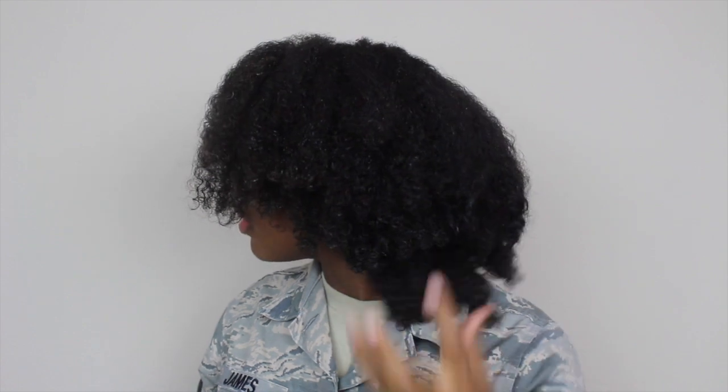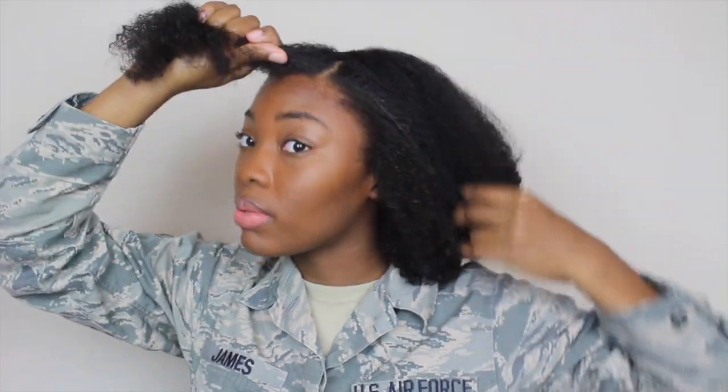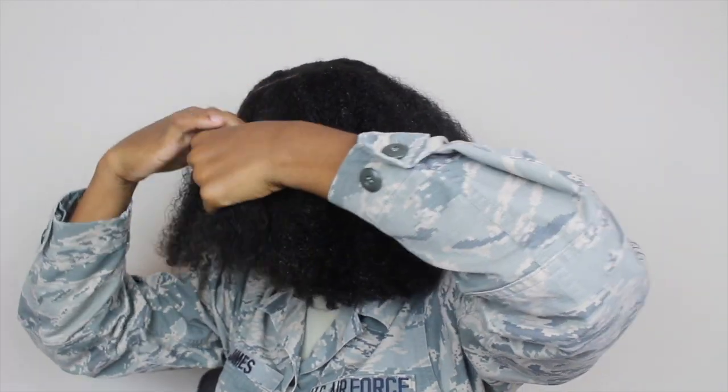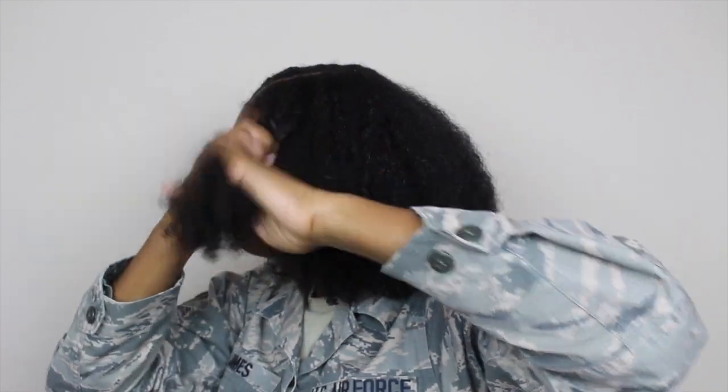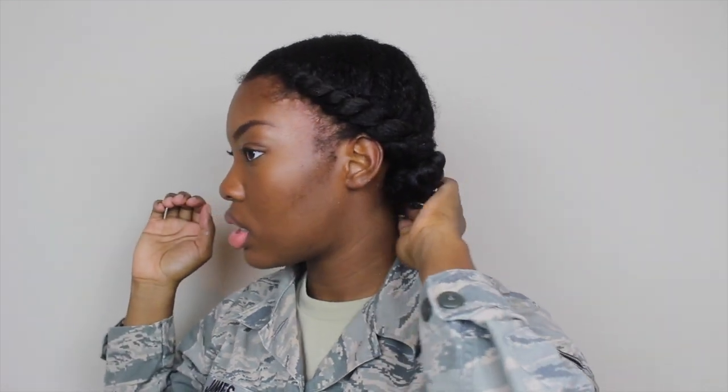For Style Two, I'm going to do a flat twist all the way around. You can see now why I choose to do the plaits in the back — imagine having to put twice as much hair in a bun. Unless my hair is soaking wet with Eco Styler gel it's not going to be slick and flat, so that's why I like braids or twists. I'm going to flat twist all the way around both sides and then show you what it looks like.